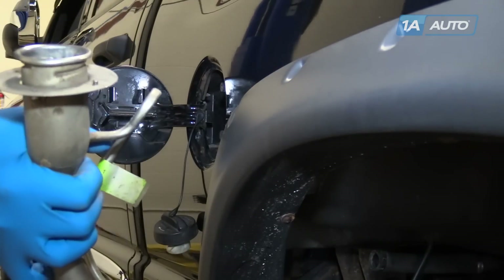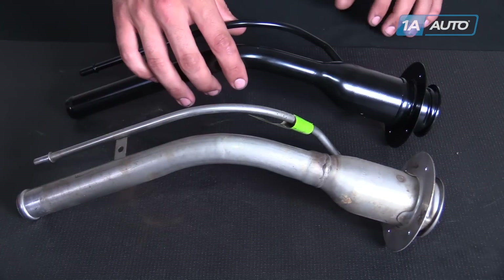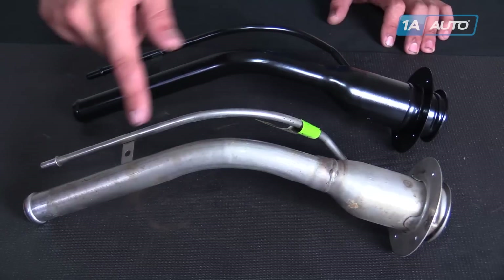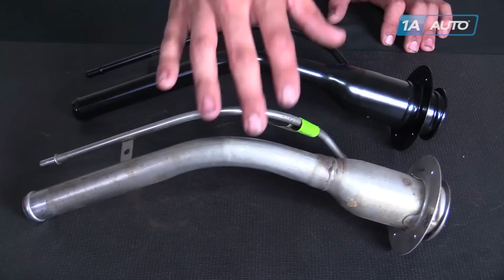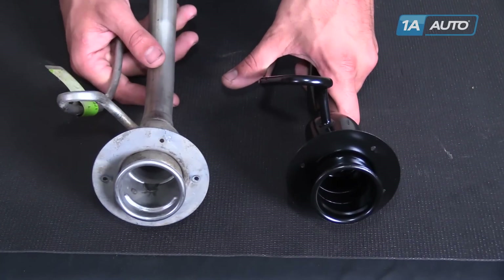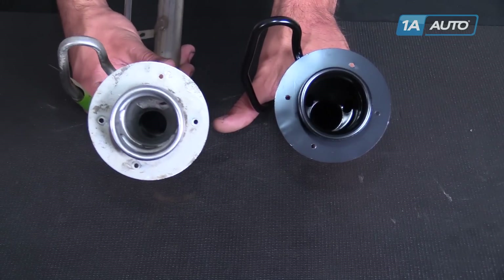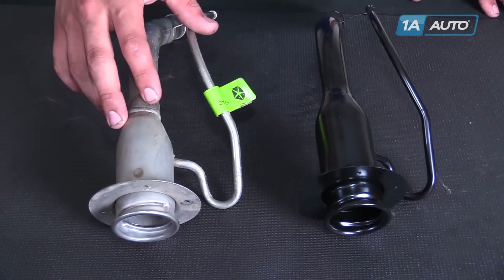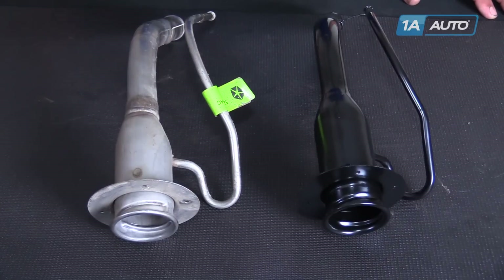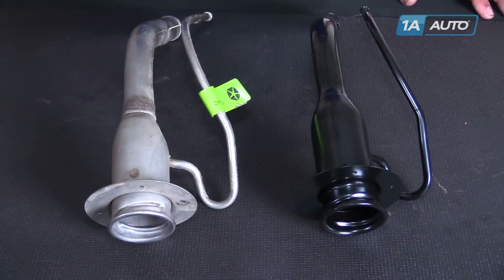Remove the filler neck from the truck. Here we have our old part that we removed from our truck and our new part from 1aauto.com. As you can see, both parts are exactly the same. We have the same vent tube on the side, the same main filler neck, same opening with the same cuts to install our fuel cap, as well as the same plate and four bolts to install the rivets. It's very common for these to rot out, cause a fuel leak or a gas smell, especially when filling up. This new part from 1aauto is going to go in direct fit just like your original equipment and fix you right up.